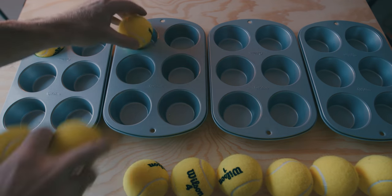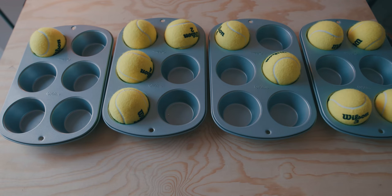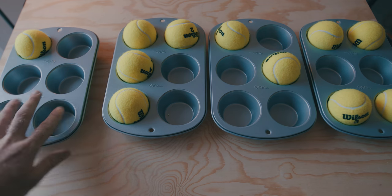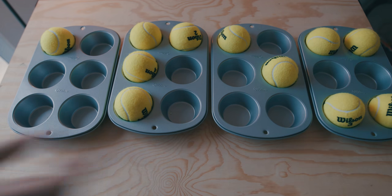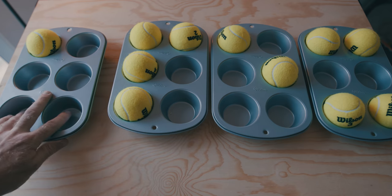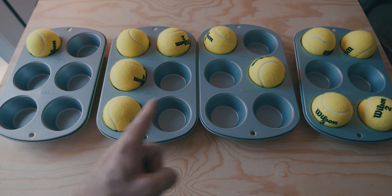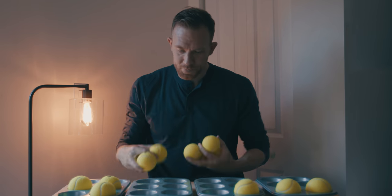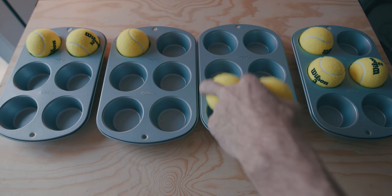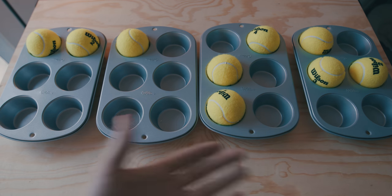Let's do some examples. I have four muffin tins with different configurations of tennis balls to read a four-letter word in Braille. The first character has cell one raised. The second has cells one, two, three, and four raised. The third has cells one and five raised. The final letter has cells one, three, four, and six raised. Give it a second to figure out what that reads as — it's APEX.